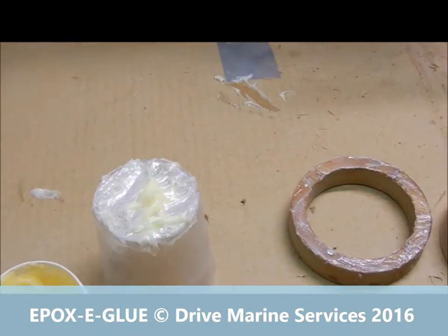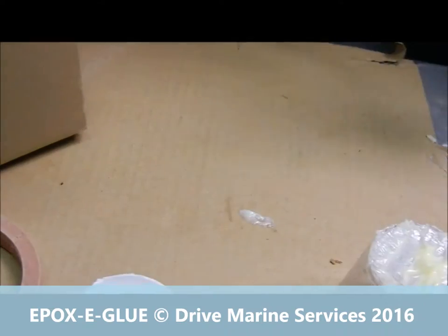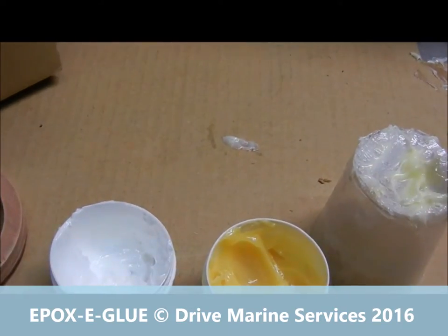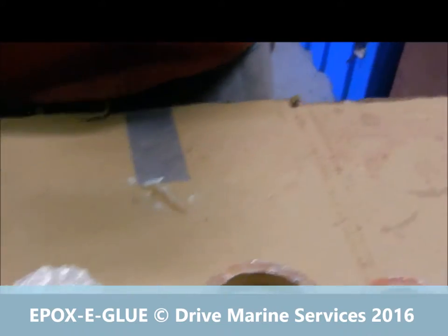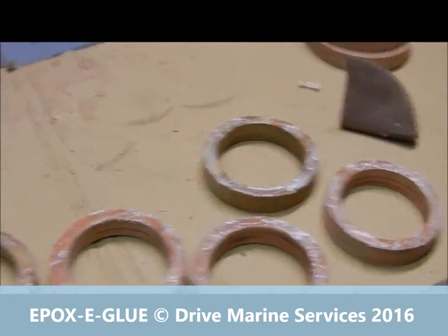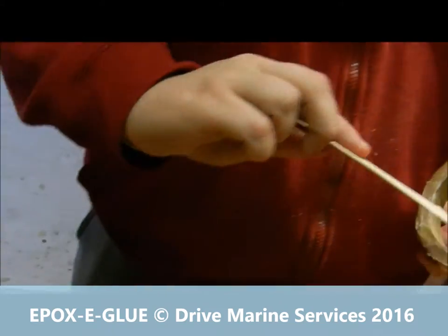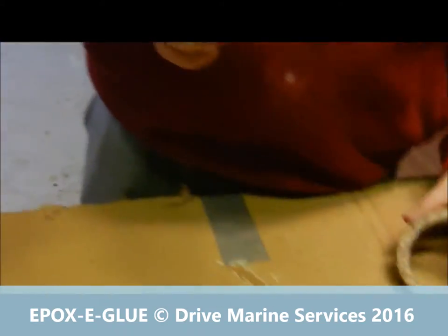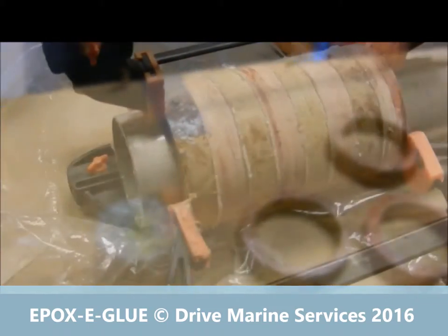Jack's been working away with our epoxy glue — two dabs, one from each stick, onto each ring. You can see we've coated most of the rings and Jack's finishing one off there. Then we've just got to do the one that's been cracked and we're ready to glue them all together.